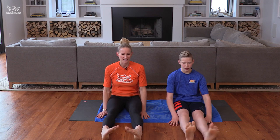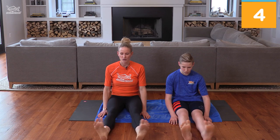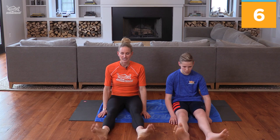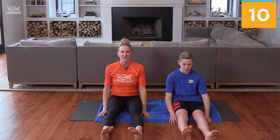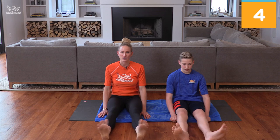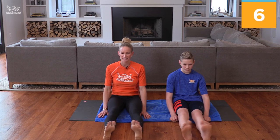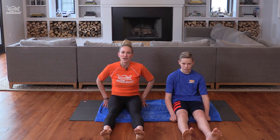Since it's breaststroke lesson today, we need our ankles to be all loose to work on that kick. So let's do some rolls to the outside — we'll do 10: 1, 2, 3, 4, 5, 6, 7, 8, 9, 10. Good job. Let's reverse it and go the other way: 1, 2, 3, 4, 5, 6, 7, 8, 9, 10. All right, good job.